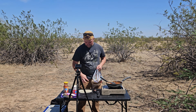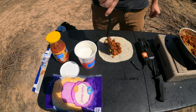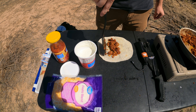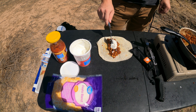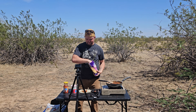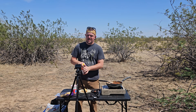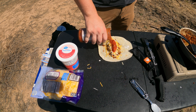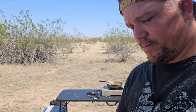Get your tortilla. Slap some delicious chorizo with egg, onion, and sausage. Sour cream — it's a little soft, but that's how we like it. Cheese — I like fiesta blend, any cheese works though. And last, some nice thick salsa. Now take a look at that. Oh my goodness, here we go.